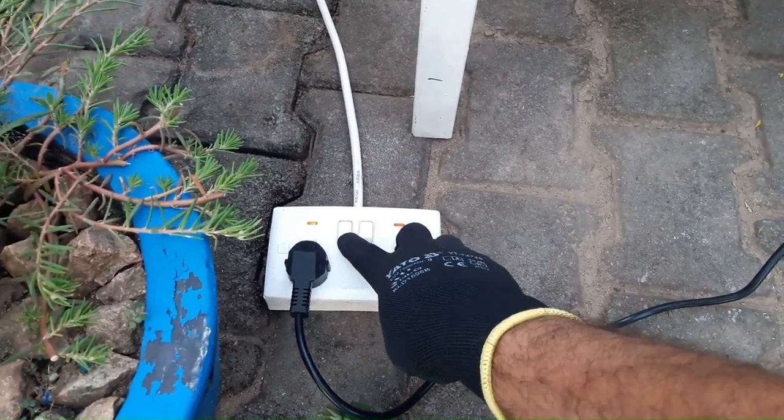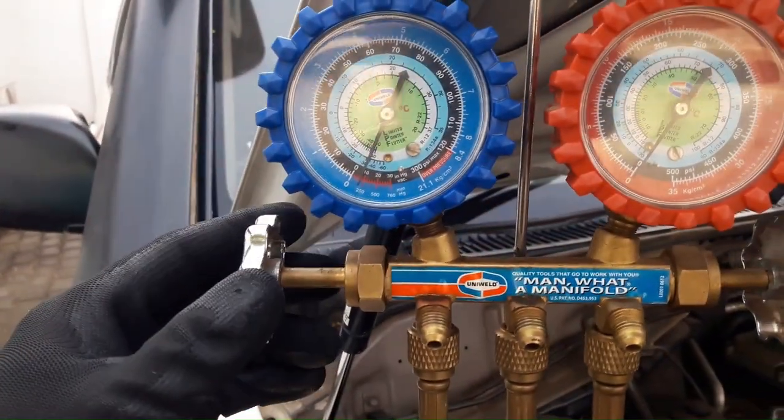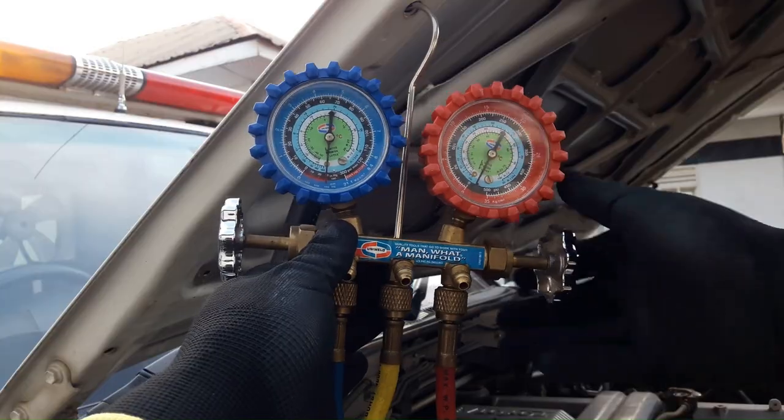Now I'm gonna start my vacuum pump and wait a few minutes. As you can see, we're at 30 inches of mercury, which is exactly where we want to be.